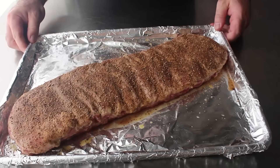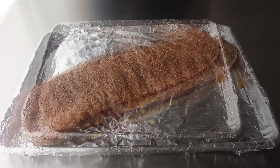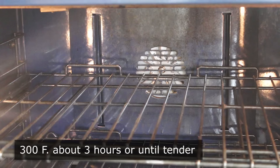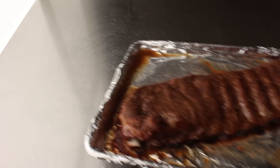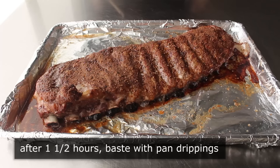Once we are ready to go, we're going to cook these using the easiest rib method ever invented. We are simply going to place these into the center of a 300-degree oven for about three hours or until tender. No start high finish low, or start low finish high, or wrapping and unwrapping and rewrapping. We are just going to simply cook these until they're done. One quick thing I do like to do is about halfway through, pull them out and give them a quick basting with the accumulated juices.